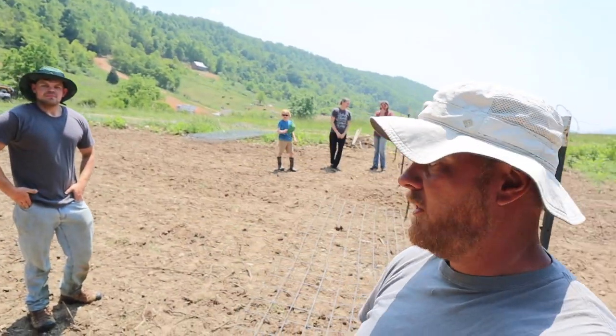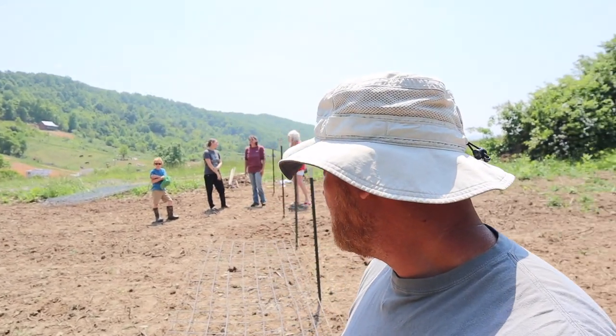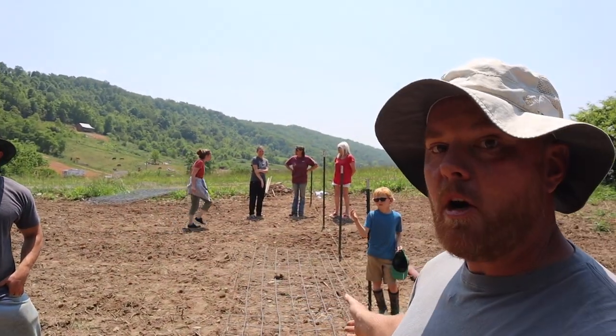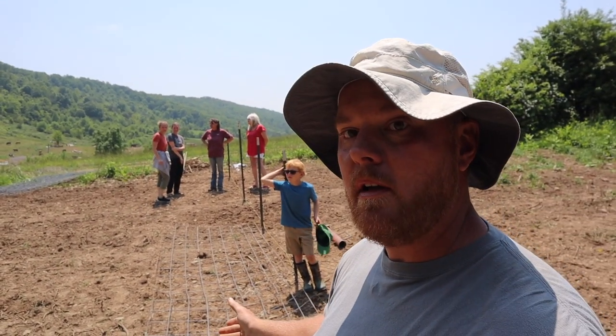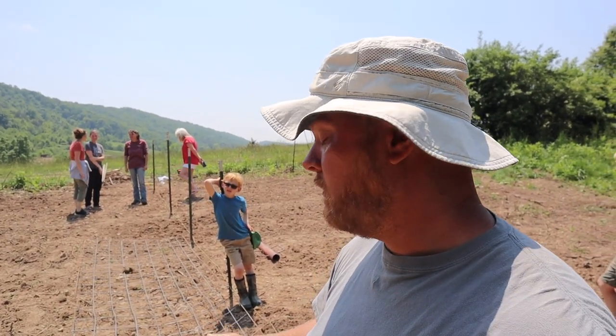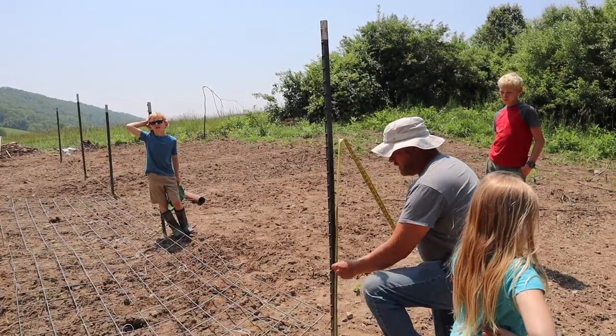We're going to show y'all how to do tomato trellises. They also work for cucumbers, melons, cantaloupes, pole beans — whatever else you want to trellis. We have Tyler and Isaac here, they're brother-in-laws. We're farming on their land. We're going to do a how-to tomato trellis right now with a cattle panel, and these guys have never done it before, so I'll show them while I'm showing y'all.